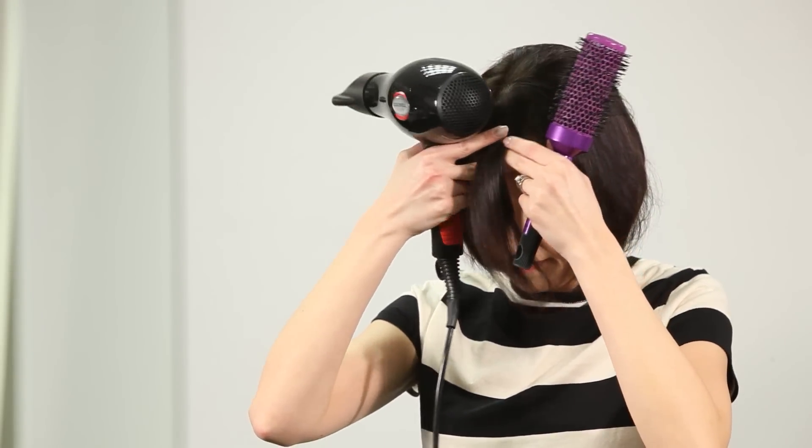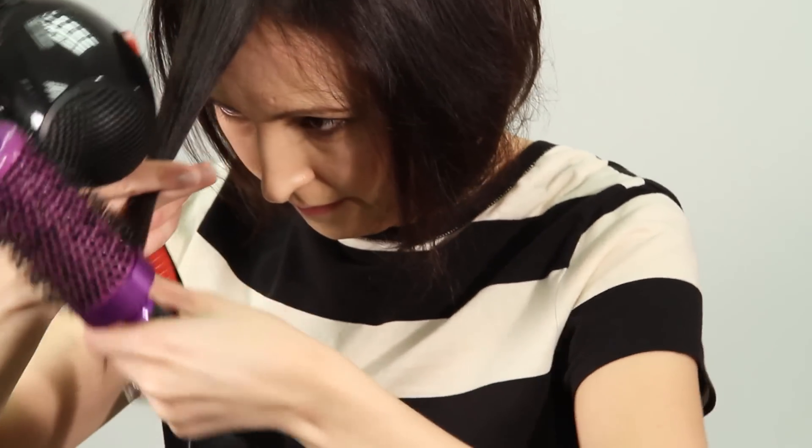Bring the front section forward. Wrap around the brush and then pull up while blow drying. This will give extra bounce.